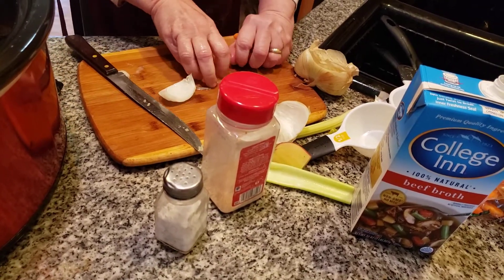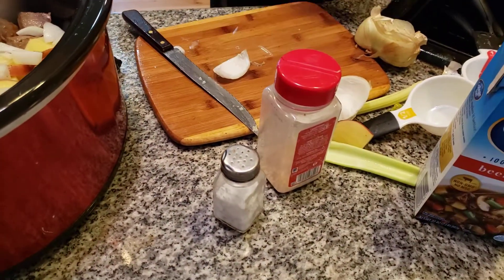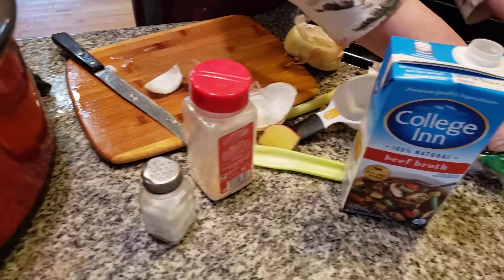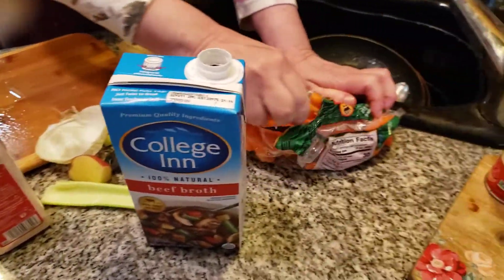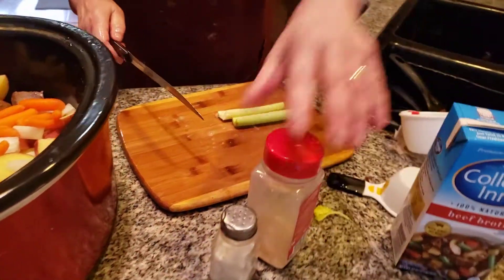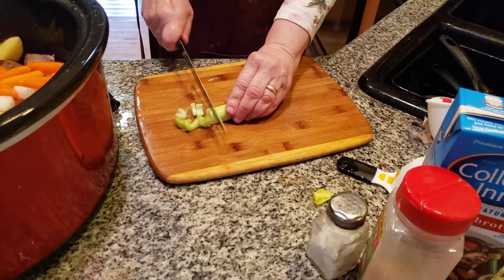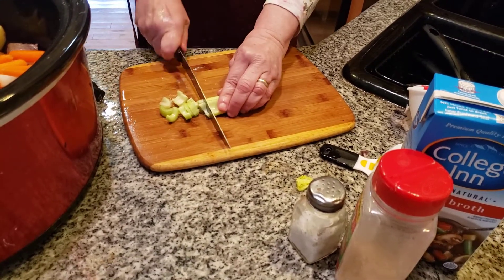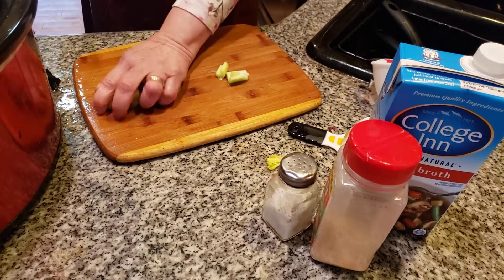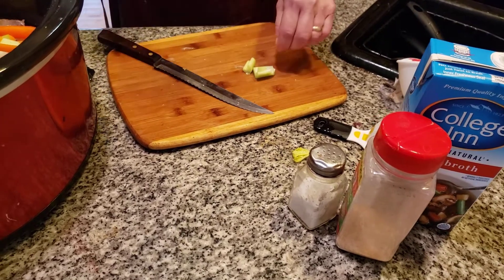Now we're going to wash these carrots. Look how beautiful that's coming along — I can't wait to have it later folks. We're going to cut the celery — just a little piece, we don't need a lot of celery. A nice pure vegetable dish. Just a little bit of celery — not a lot.